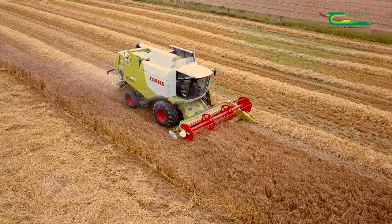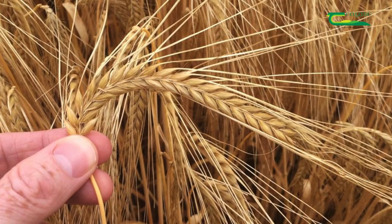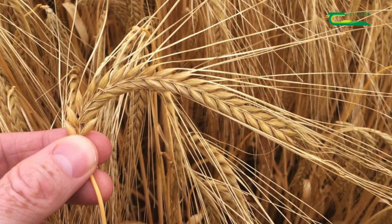This crop will be harvested in mid to late July when the moisture content of the grain is less than 20%. At this stage, the ears should be bent down and hard, and the grains will be easily separated. We hope that this crop will yield at least 10 tonnes to the hectare.